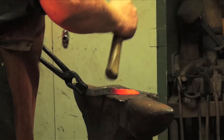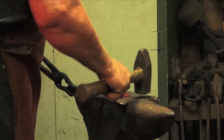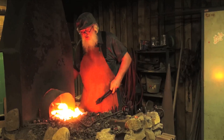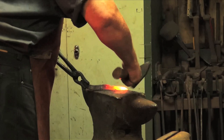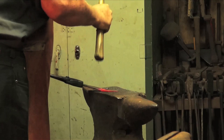We're going to start back with the thicker part and work towards the thinner part. We're gaining some length on it now — it's still pretty thick, we've still got a lot of metal to work with, so we're going to continue to draw it out. As I get out towards the end where it's already getting thinner, I don't have to hit it as hard.